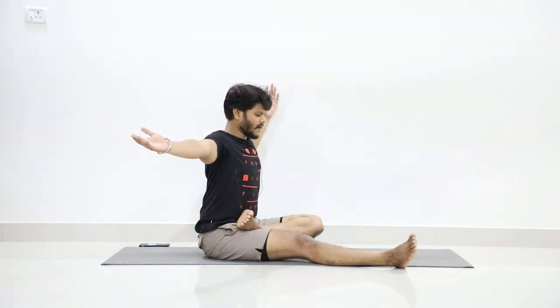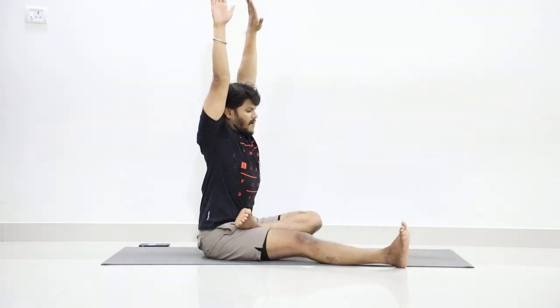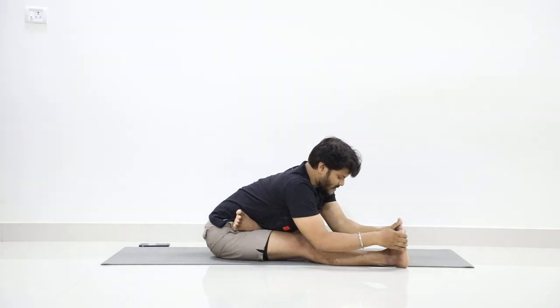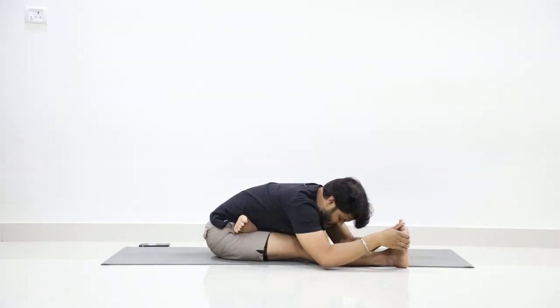Exhalation — turn your palms up. Lift your hands up, face your palms forward. Stretch by extending your spine. Slowly bend forward and try to hold the outer edge of the feet. Extend your spine and slowly bend as much as you can. Stay in the position.